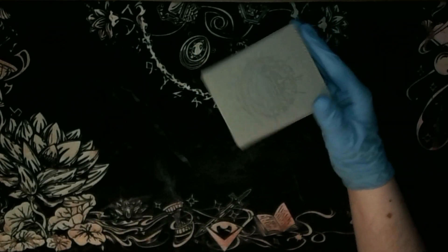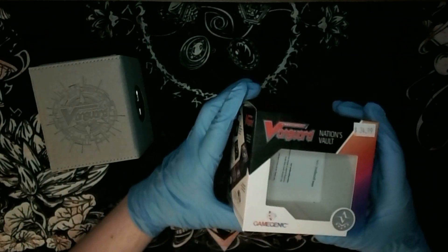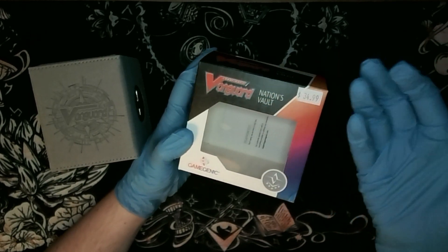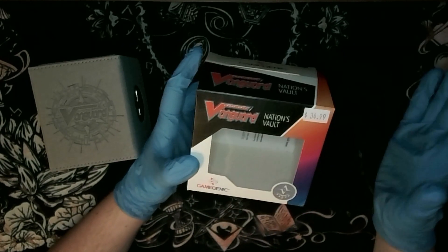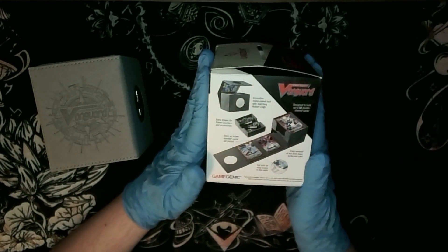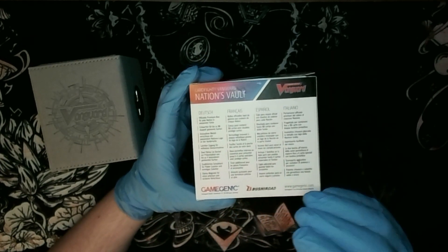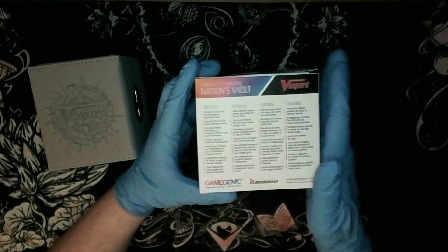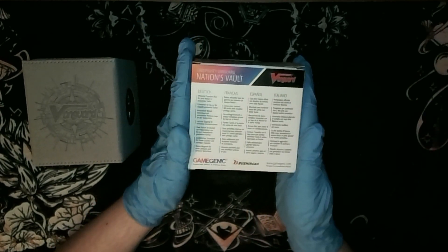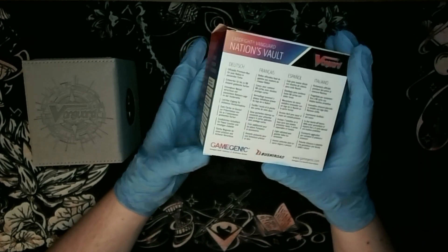The packaging is, as always with Game Genic, fantastic. It's pretty minimal as far as contents go - there's an extra flat piece that folds out to help protect the deck box a little bit more, and they also include this card. They have a very clear design with a gradient and logo. The packaging is also in European languages - German, French, Spanish, and Italian - because Game Genic is a German company based in Germany, so they have to be able to sell to the European Union. That's sometimes why these are fairly expensive deck boxes.